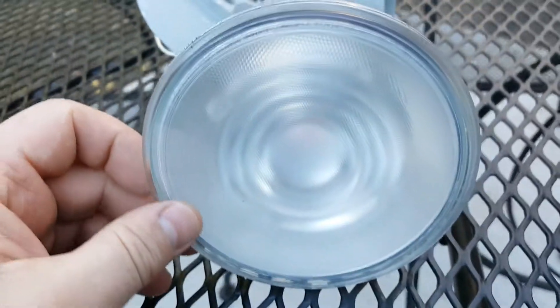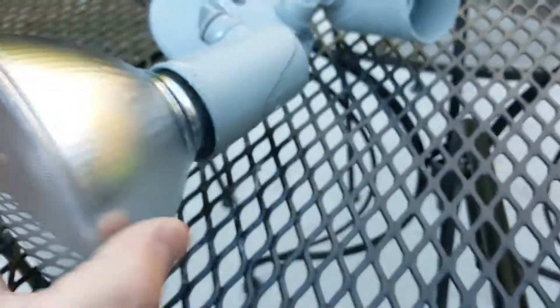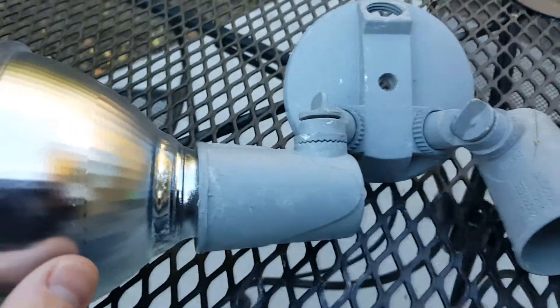I've also got these LED floodlight bulbs, which are great — they only take 14 watts for 120 watt light bulbs. So that was really good.